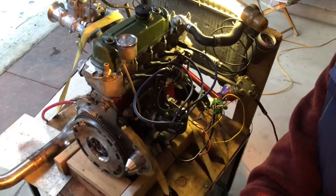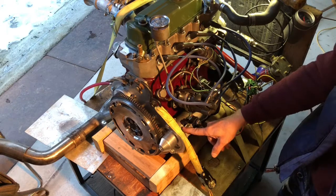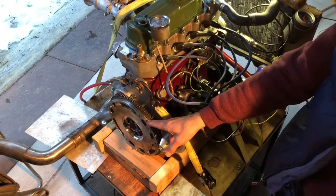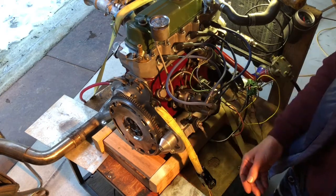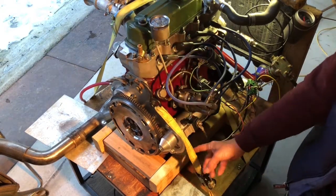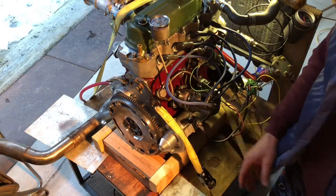A big thank you to Tom Colby of Speedwell Engineering in San Fernando, California. This is his starter that he developed as a solution to a lot of these things having all kinds of problems. The original stuff is notorious for chewing up the ring gears, and disengaging as the engine tries to start drives you crazy. There have been some nice gear drive ones over the years, but they are a little iffy to install.